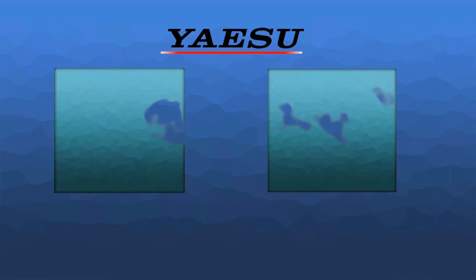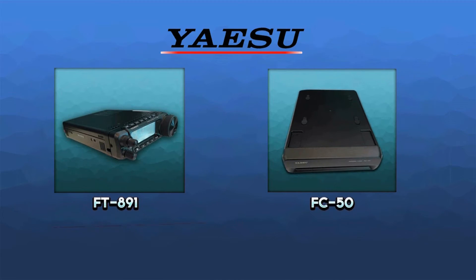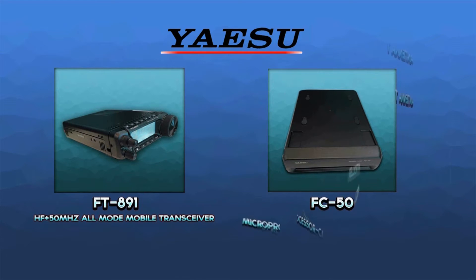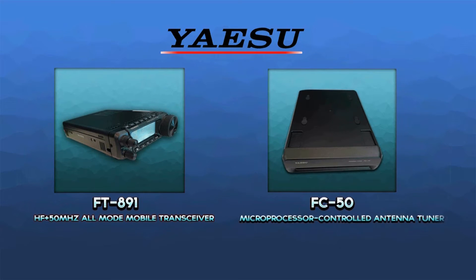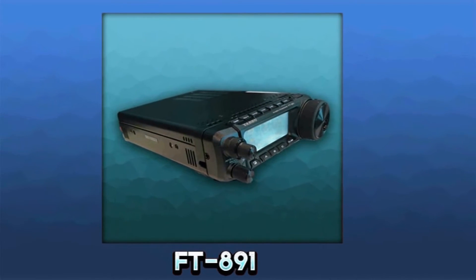New from Yaesu: the FT-891 and the FC-50. HF to 50MHz all-mode mobile transceiver, and a microprocessor-controlled antenna tuner designed specifically for the FT-891.